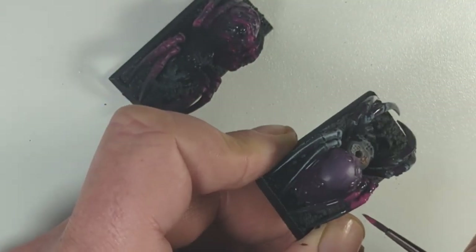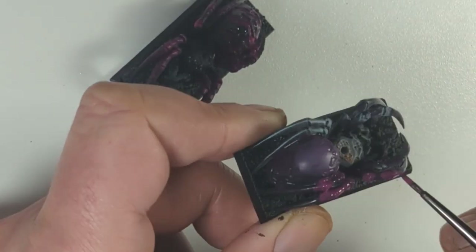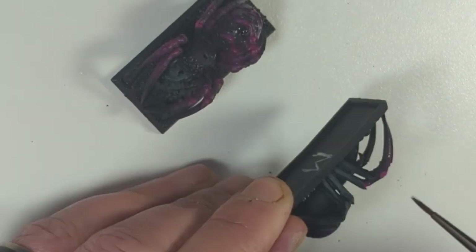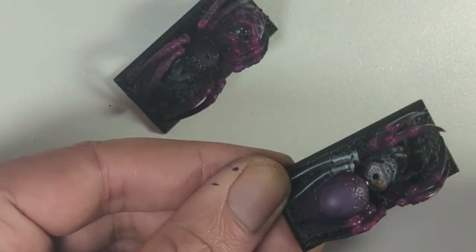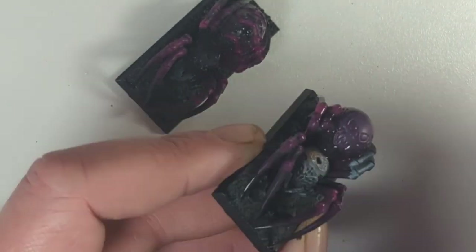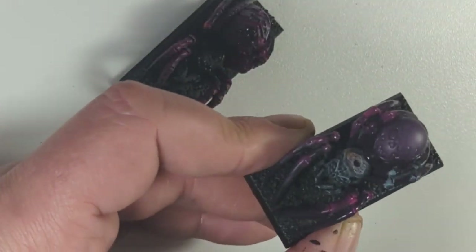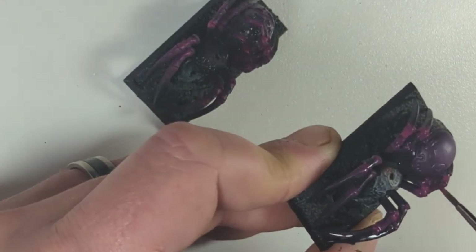Another nice thing from working on two models is I've learnt from the first one to the second. On the first model I did all the legs in one go, which is fine, but you have to work extremely quickly because if the paint starts to dry you just don't get the blend that you want. With the second model I'm working on a pair of legs at a time — one pair, then the next, then the next — and it gave me that little bit more extra time to blend them. I think I did get a better blend doing it that way.